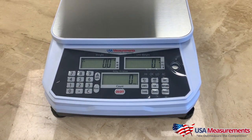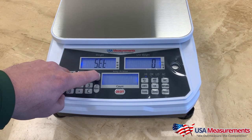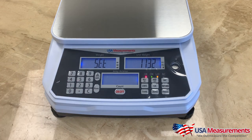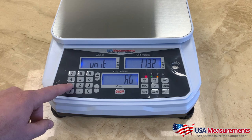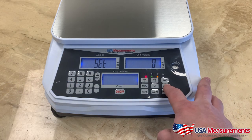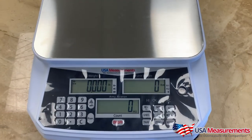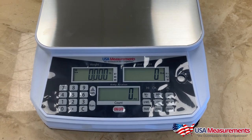You can now see it is set up in grams. To change to pounds, hold the sample key and press the on/off key again, enter code 1-1-3-2, hit sample, then press the 1 button to toggle to pounds, hit sample to select, and then hit the return key. After that, you can see it is now set up in pounds. That's how you change the units.